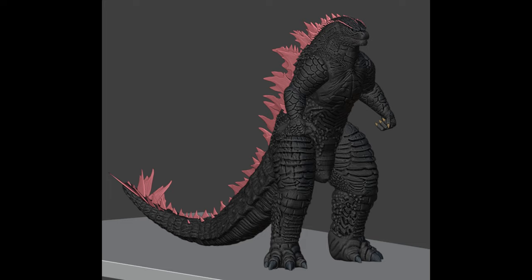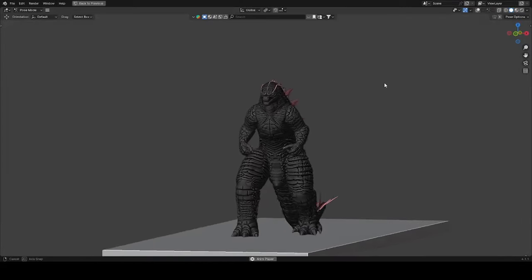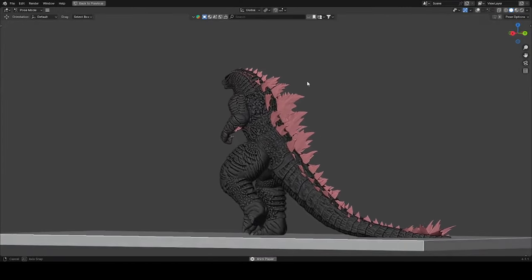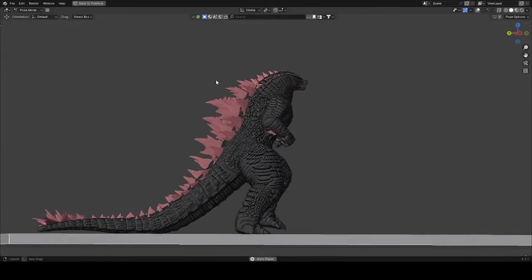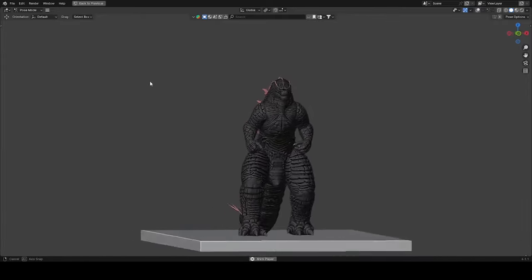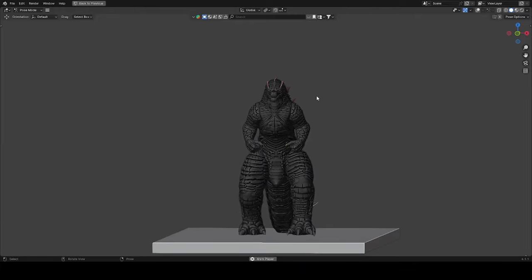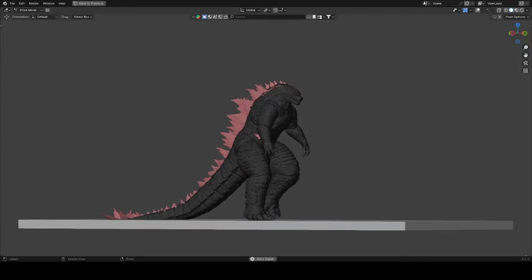We have this first animation that Kaiju Antiverse has — this is the walking animation for Godzilla Evolve. As we can see, the walking animation is really smooth and the texture of the Godzilla is the same as I showed you guys in the picture.